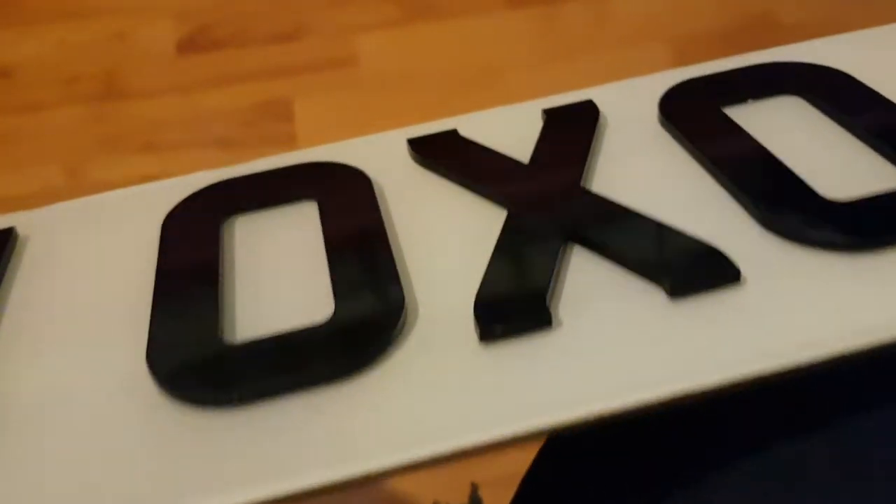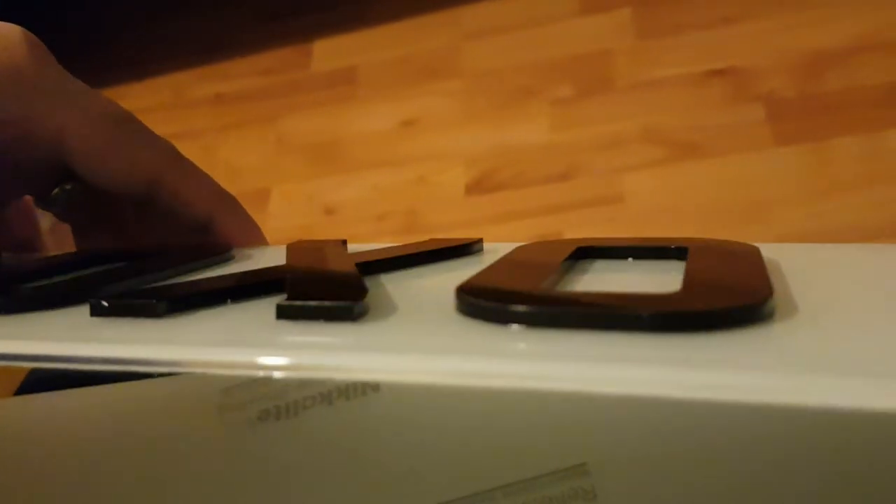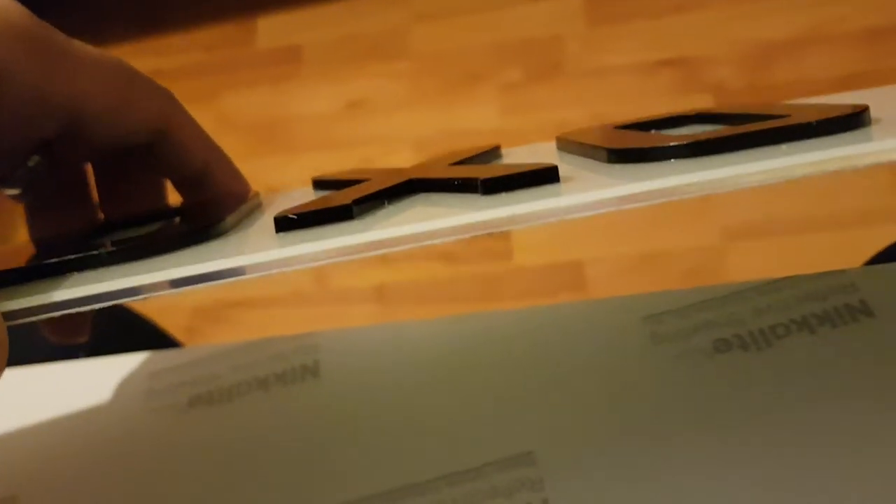I hope you guys enjoyed this unboxing and review of the 3D number plate. Most of you probably came to see how it looks, so here it is — let me get the top number plate and show you how it looks from the sides. There we go — I quite like it on my car. I've got the six millimeter one but some people prefer when it's not too thick, so I'd suggest the three millimeter one.